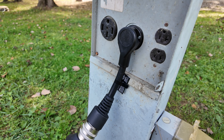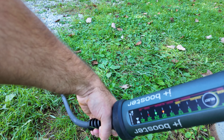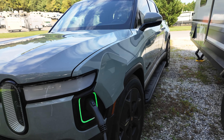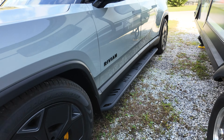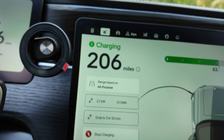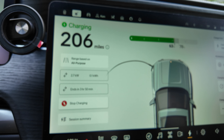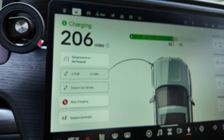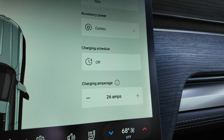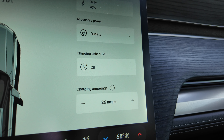With the TT30 adapter plugged in, the charger has correctly detected it and is limiting us to 24 amps — we can't go any higher than that, which is good because we don't want to overload the circuit. Looking at the charging speed inside the truck, we're charging at between 2.6 and 2.7 kilowatts. Remember, the TT30 is a 120-volt circuit, not 240-volt, so even at 24 amps charging will be significantly slower. The vehicle detected a 26-amp limit — again it reads two amps above the charger's rated limit — but everything works great.